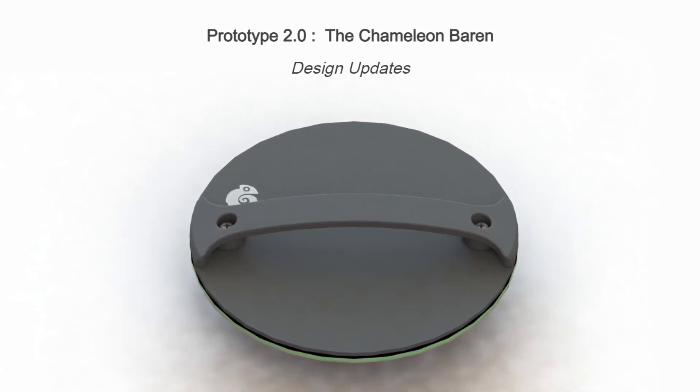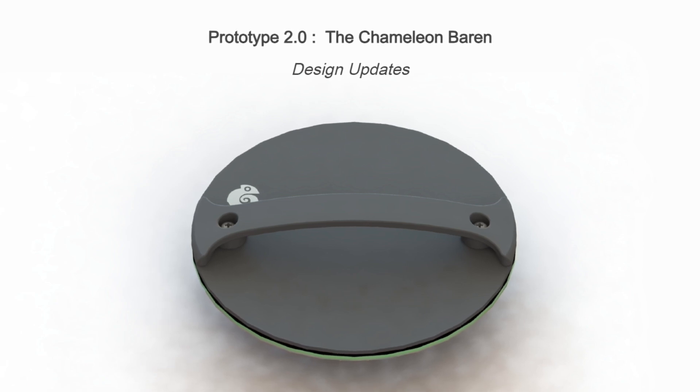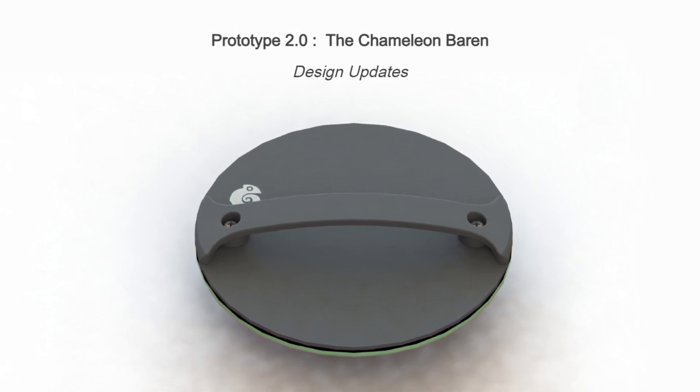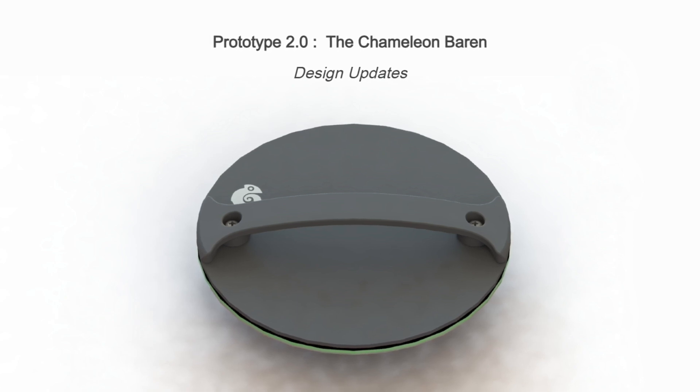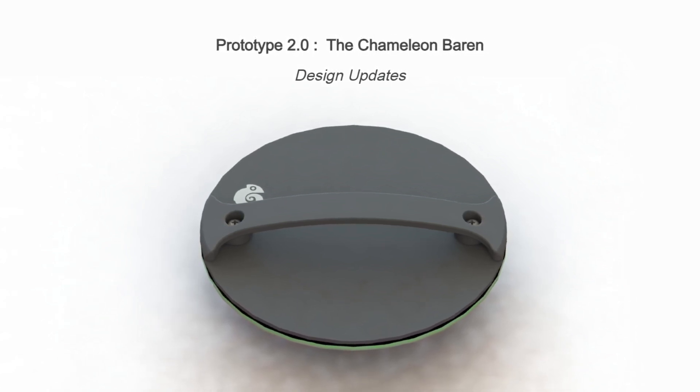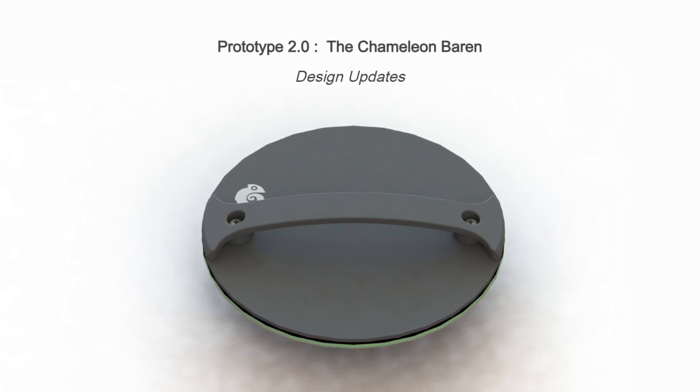Prototype 2 comes with a host of new changes including both functional and aesthetic differences. You can see I've even given this product a name since the first prototype, so now I'll walk you through some of the major differences between prototype 2 and prototype 1.